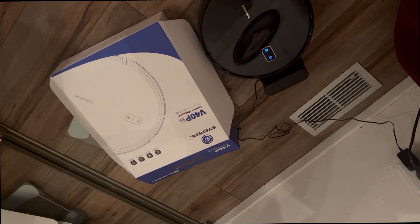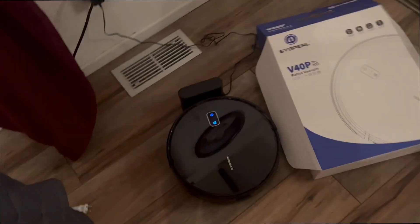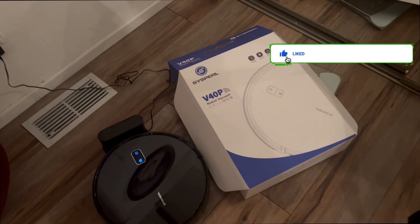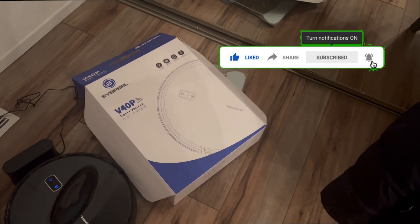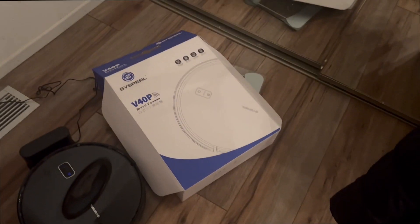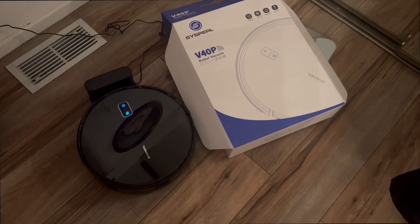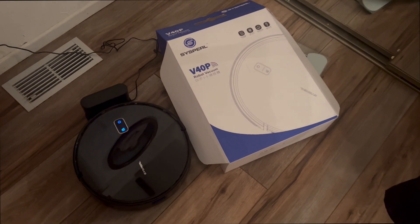It works great on this hardwood floor, and also on vinyl plank flooring — so it handles a lot of different surfaces. You do get extra replacement filters, and it all comes in easy-to-carry packaging that looks very good. I like the robot, the presentation, and the voice commands you can use through the application.